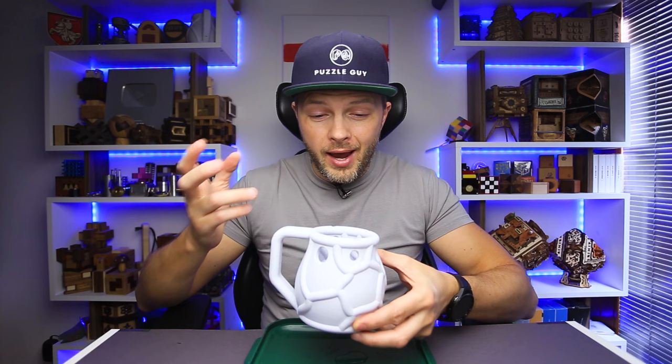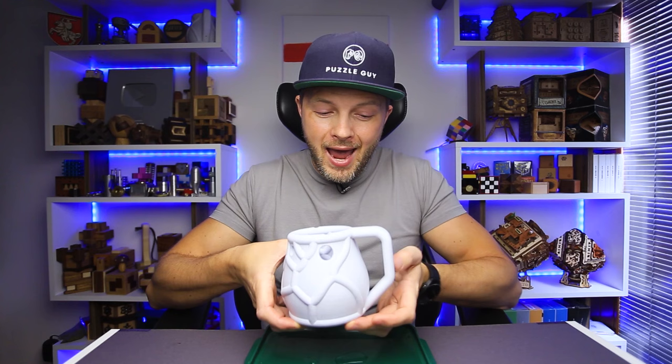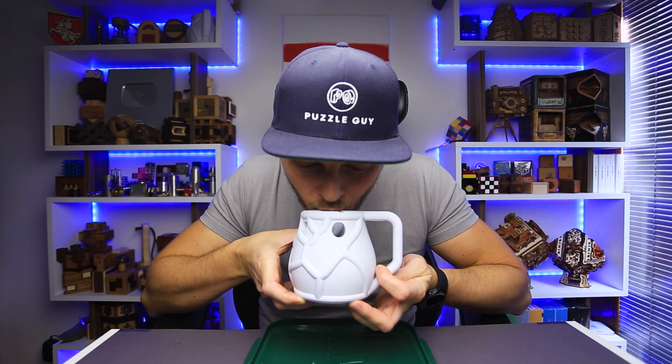The trick is that you have to rotate the cup to your left hand — left-handed people will solve this puzzle a little bit quicker. Then you block all the holes on the bottom, which are three of them, plus the one on the handle — four holes in total. Now use this opening and try to drink some water, and you will succeed.